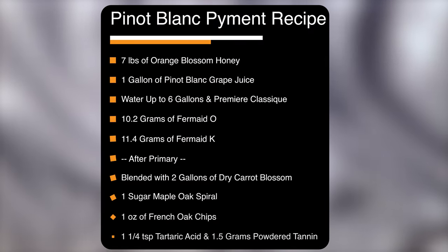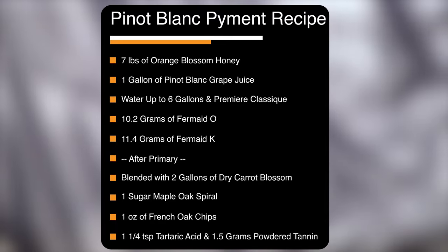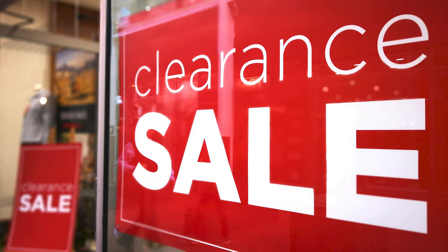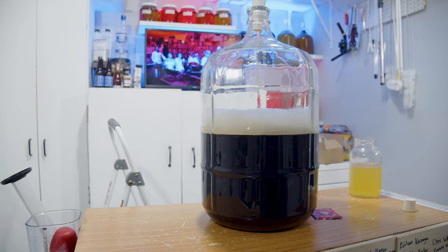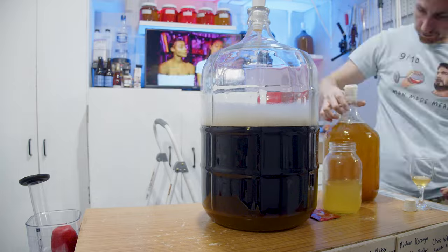Here is my recipe on screen. This is what I started with and you'll see by the end there's an adjusted recipe, so you'll have to watch until that. I will say I bought this wine kit on clearance and there's a good chance the grape juice base is probably past its prime by a little bit. You'll notice the color of the juice is pretty dark when it's normally a little bit lighter, but I still gave it a shot. I sanitized all my equipment, poured my juice into a large container, then blended in my honey and water.